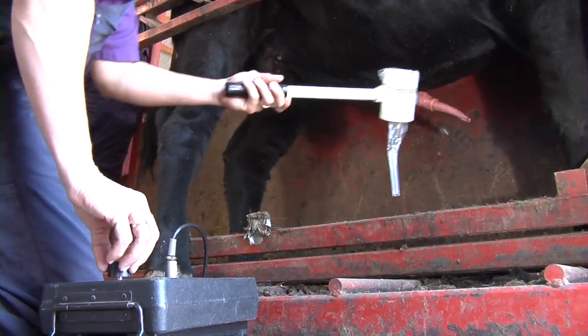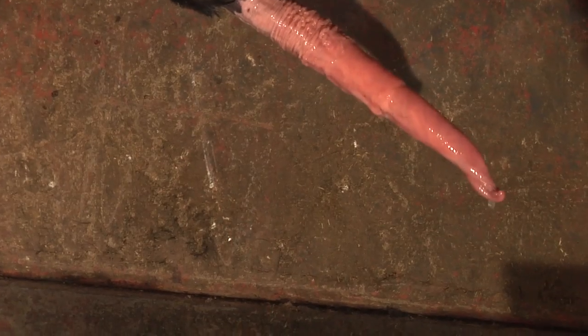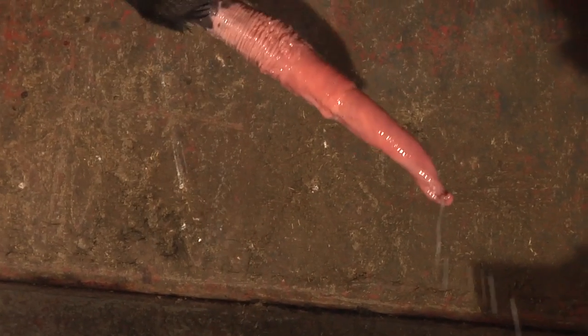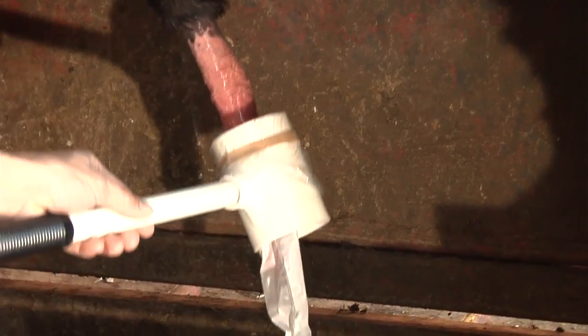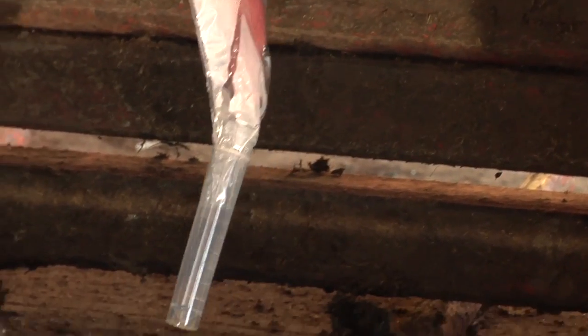The first fraction of the semen is clear and originates from the accessory glands. Do not collect this fluid as it will dilute the sperm fraction. The clear fraction will transition into a white, milky fluid — this is the appropriate sample to collect. Young bulls, especially short yearlings, may have a more dilute-appearing sperm fraction.